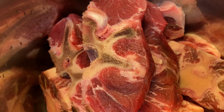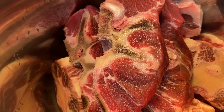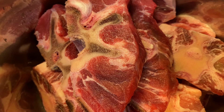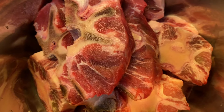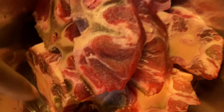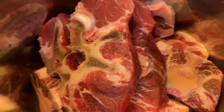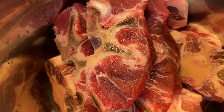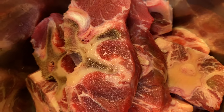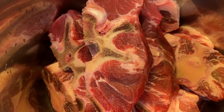Hey, Glo Fam, it's your girl Mo back with another video. This is a short video just showing y'all what we're eating tonight. This is something I haven't done in a long time — some beef neckbones up top and the rest are oxtails. So we are doing an oxtail dinner tonight over some rice and some vegetables. I'm gonna show y'all some seasonings I use to cook my oxtails.